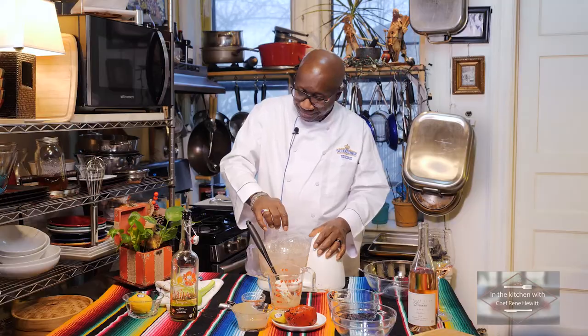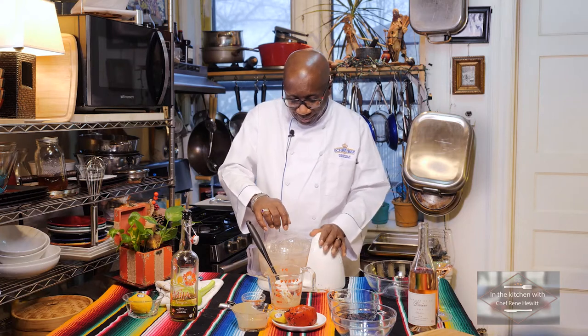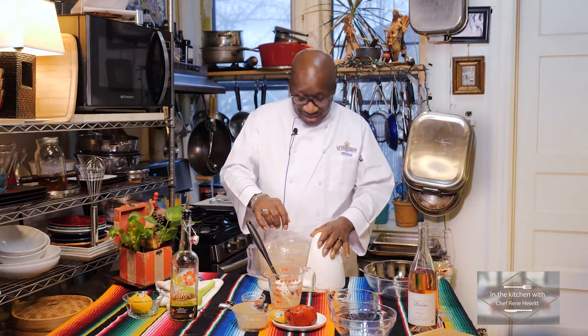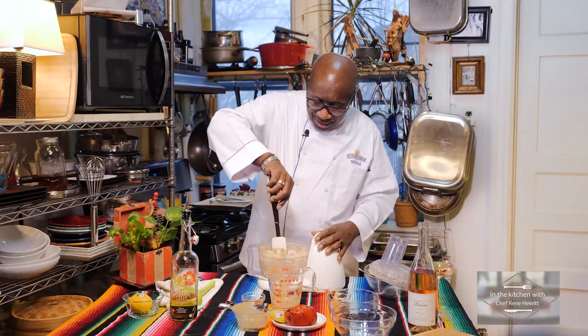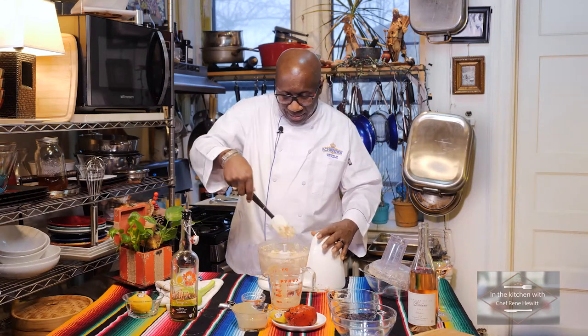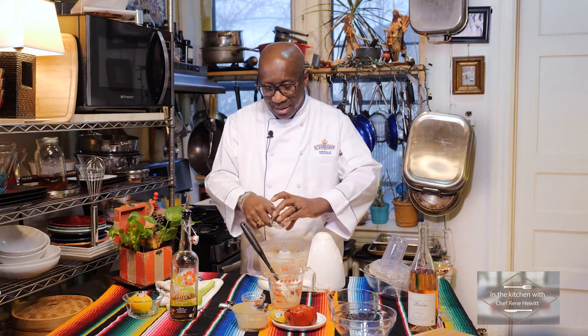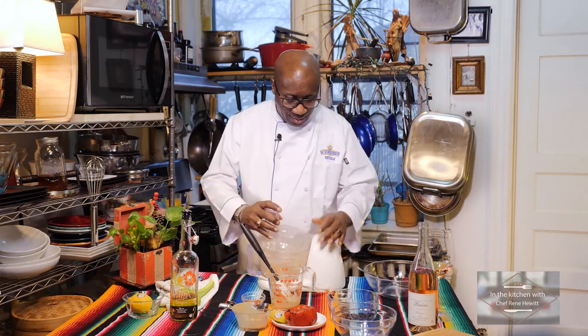Let's start again. This looks good. You know I'm crazy, but I'm having fun doing this. It looks perfect. Let me once again scrape down the sides. I add just a pinch more of garlic — not too much.